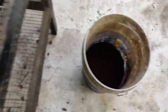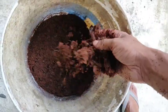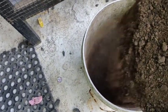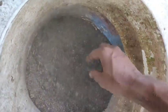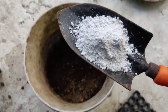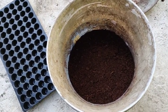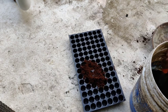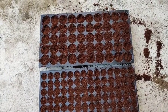Now we have to mix it up and fill it in the tray. We mix the growing medium and mix it in, then put the growing medium together.